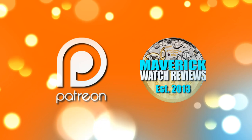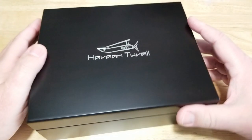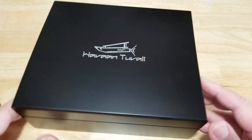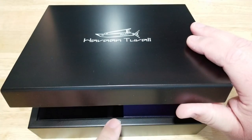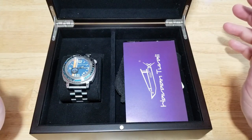What a stunning watch box — I absolutely love it. This is now my new favorite watch box, bar none. It has kind of a piano black finish, just a really nice looking watch box. It's got a little magnetic closure, and there you go — there's the watch. What a great looking watch, really nice.